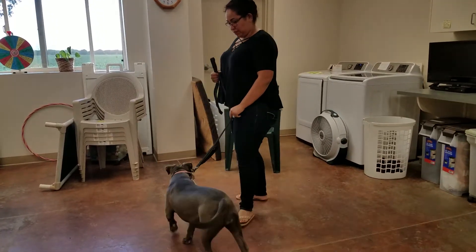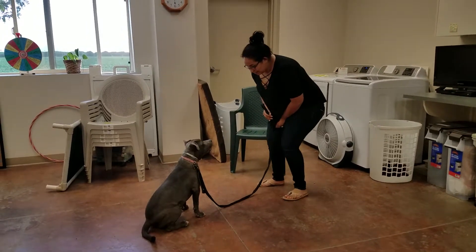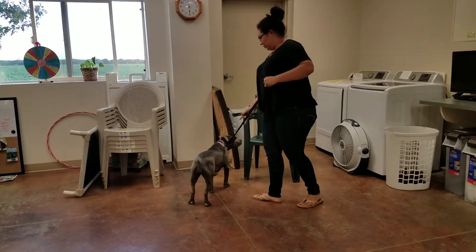You want to be really close to that chair. She sits — now just kind of bend your knees a little bit and reinforce. Perfect. All right, go closer to the chair and do it again.